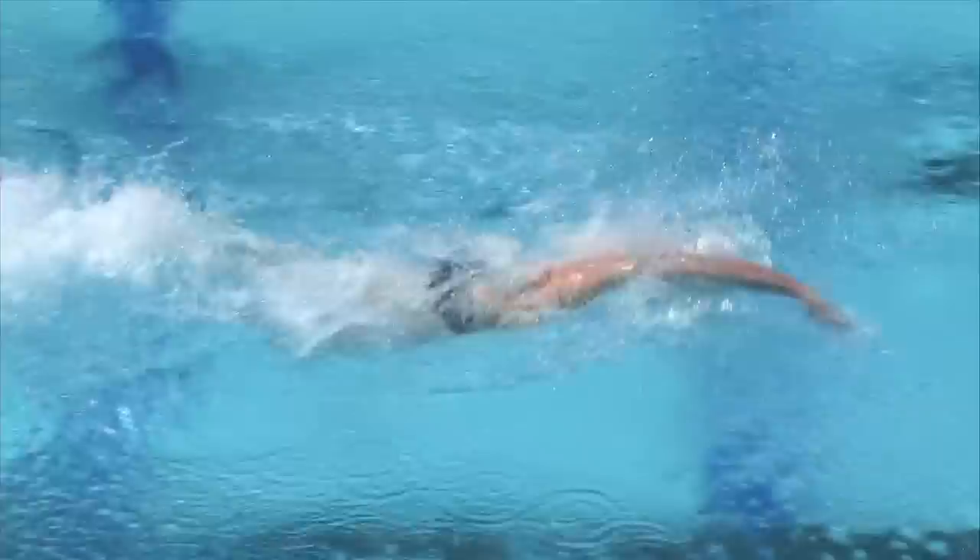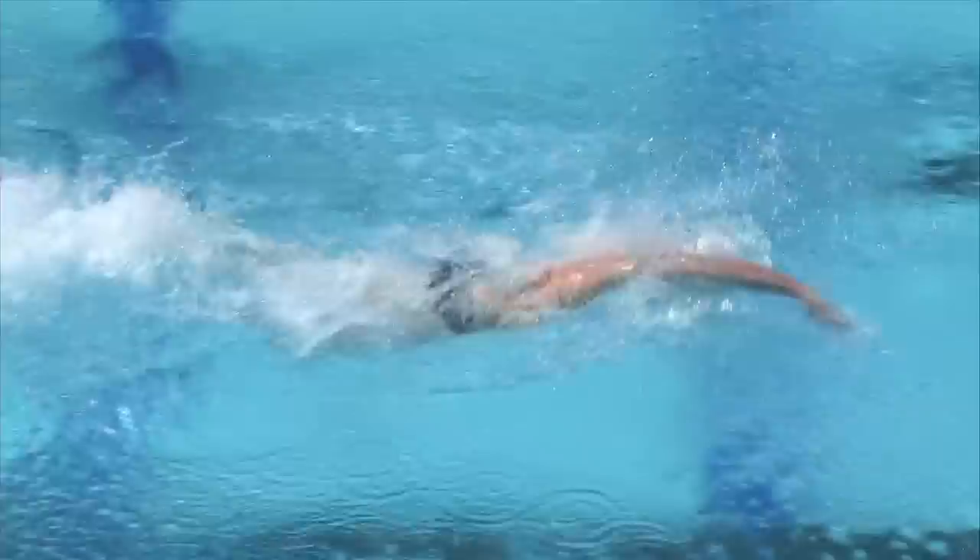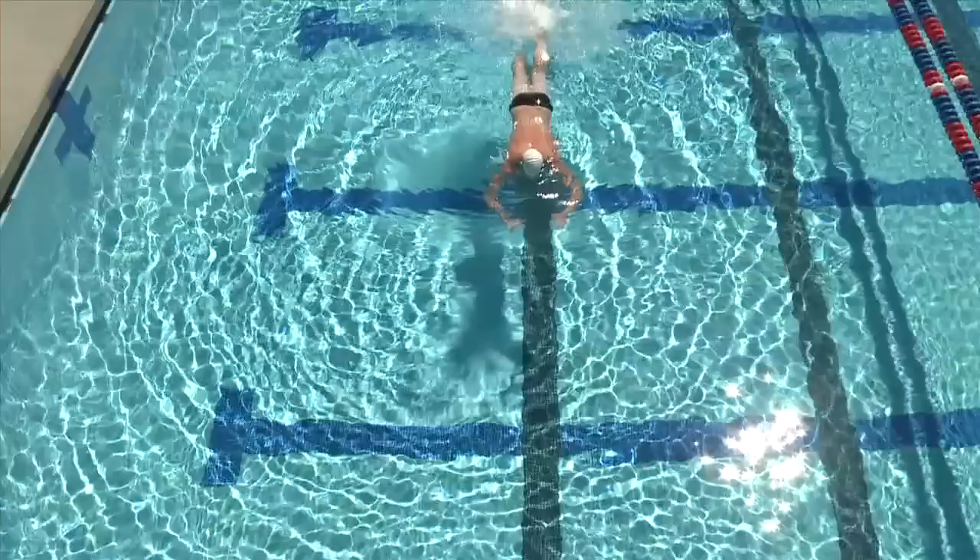A big thing to think about with this drill is making sure your hands are working in conjunction with your legs. You'll notice that Jimmy was very stationary in the water — even though he had a big kick behind him, he wasn't moving forward.